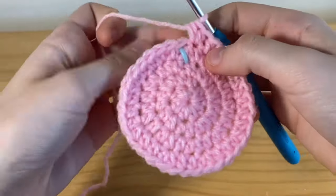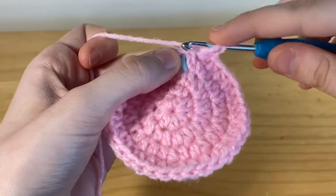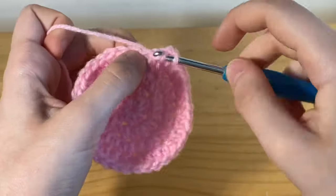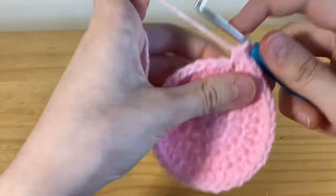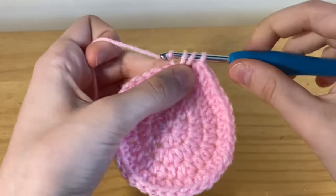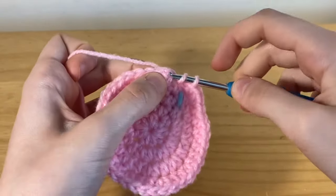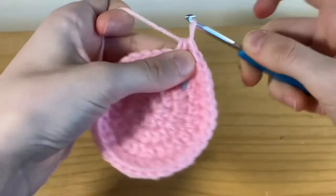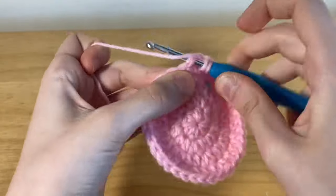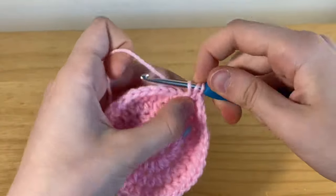For row five we're going to be placing three half double crochets and then one increase — so one, two, and three — and now we're going to be doing one increase in the next stitch, which is two half double crochets in one. Then again you're going to repeat this until the end of the row.